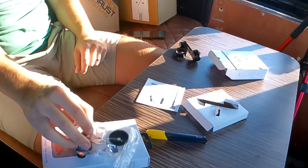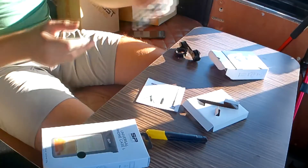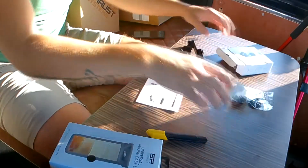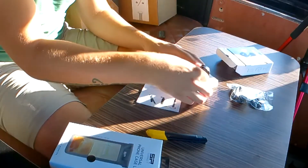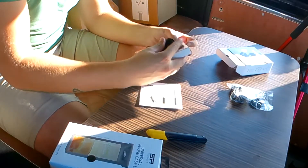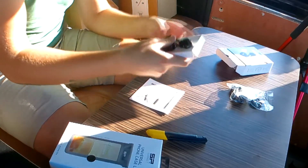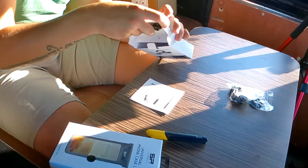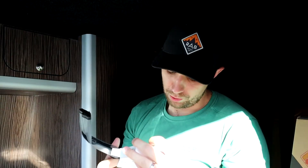This does come with an allen key, some 3M sticky tape to secure it, and very nicely a spare bolt - for when it vibrates free. Especially handy for me because I'm on the Husqvarna 701 with a 690 engine, which is probably one of the more vibrating models out there. Quality looks good - let's get the case out now.